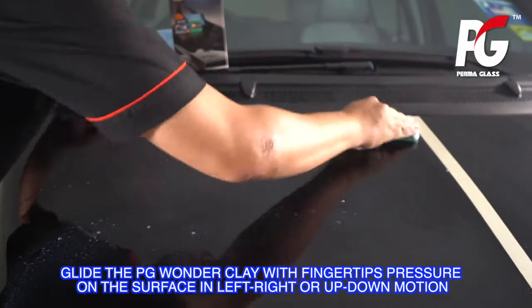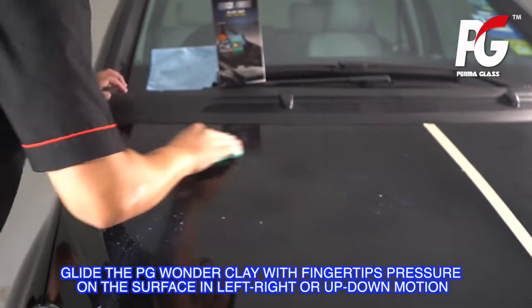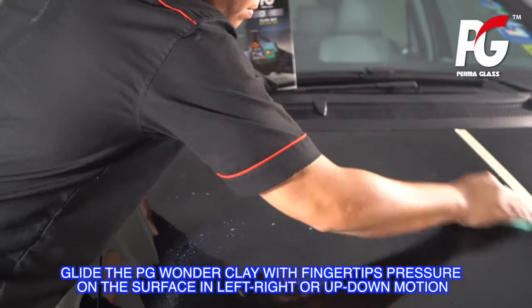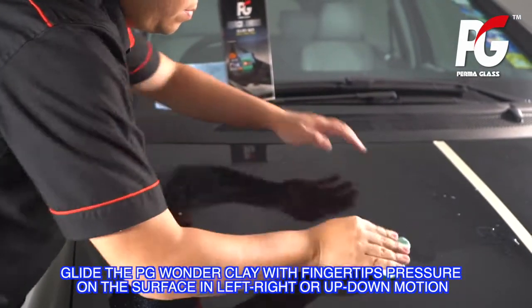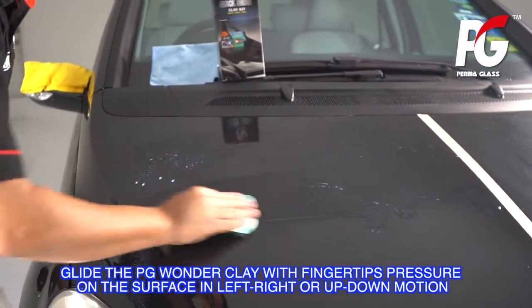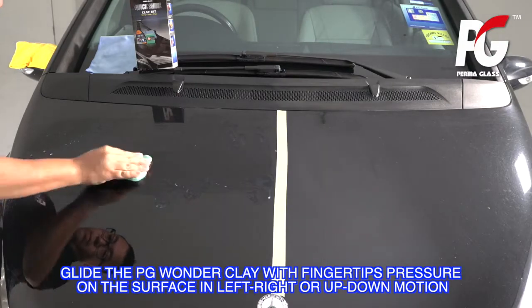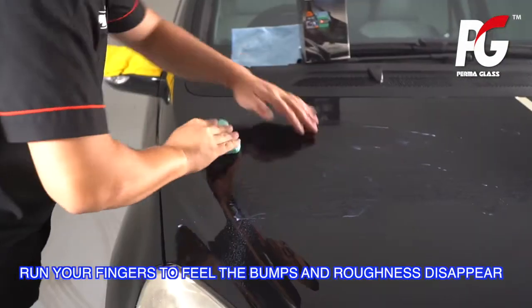Glide the PG Wonder Clay with fingertip pressure on the surface in a left-right or up-down motion. Run your fingers to feel the bumps and roughness disappear.